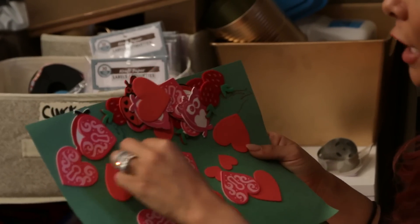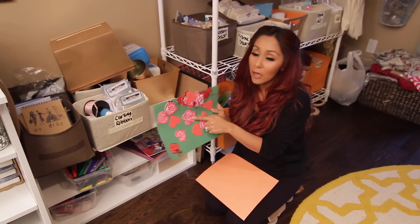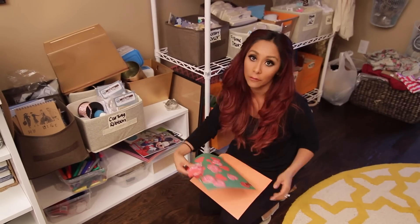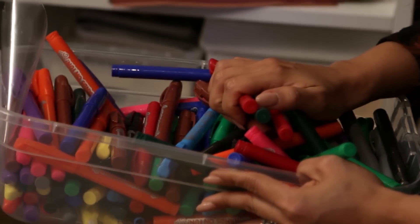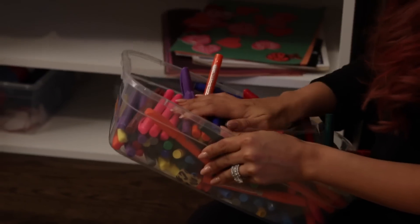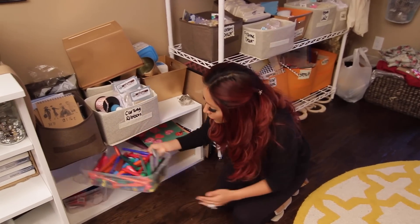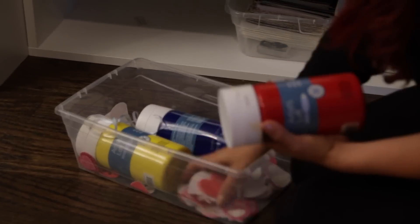What I do is I wait for sales at Michael's. These are Valentine's stickers and Valentine's was over so they were like a dollar each — that's when you go and get your stuff for your kids. I got him markers too. I bought these on Oriental Trading, which is like a wholesale place where you get a lot of stuff for your kids. I got him a million markers so he never runs out — he's always good.